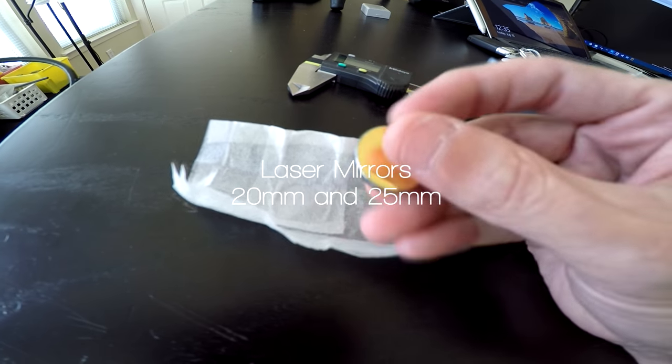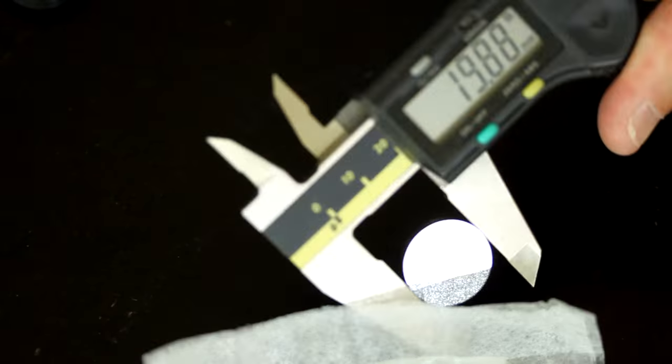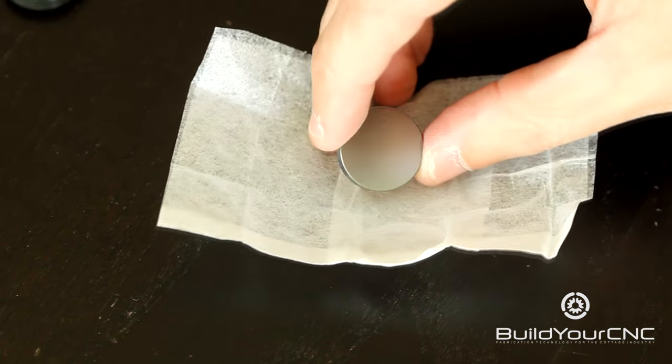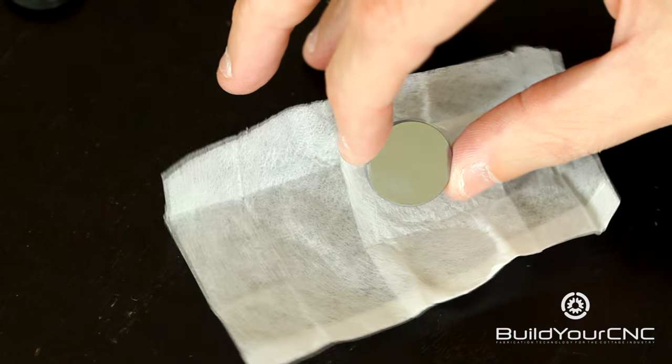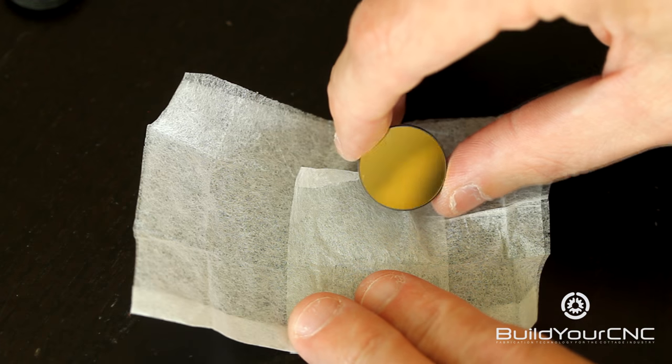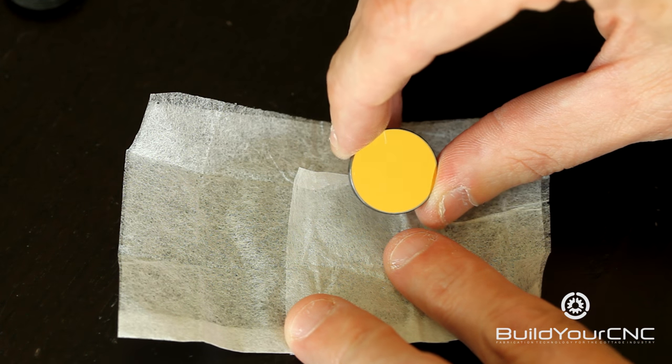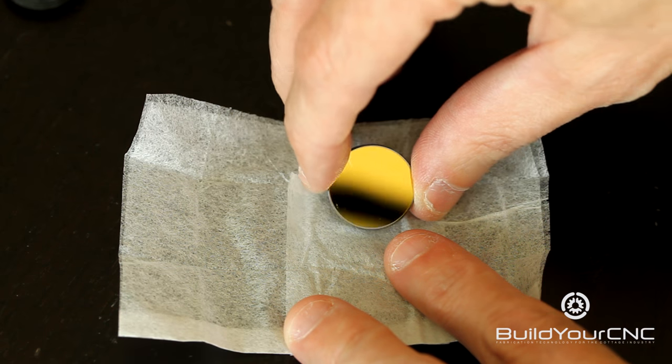This is our 20 millimeter mirror. The 20 millimeter is the measurement of the diameter of the mirror itself. The mirror has two sides: the back, which is more of a silver mirror-like finish, and the front where the laser beam is actually reflected off of, which is the gold side. This side of the mirror is gold plated to maximize the reflectivity.